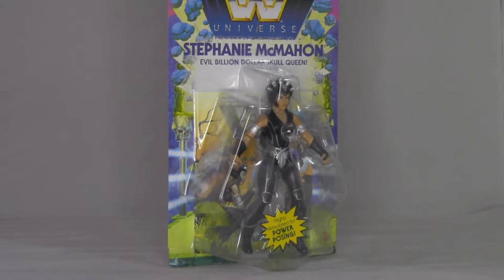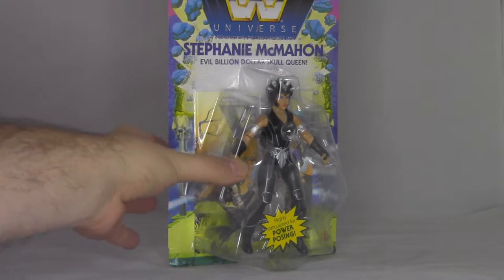So Stephanie McMahon is the daughter of Vince McMahon, who is the real life owner of the WWE franchise, and has kind of written himself into the storyline as one of the villains. And of course they've mashed her up with Evil Lynn.